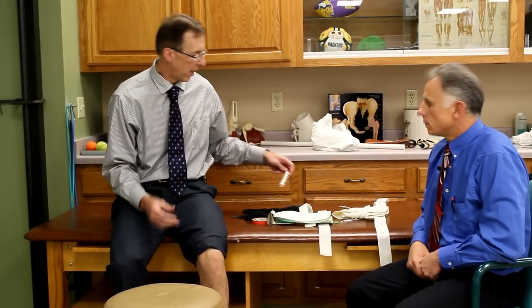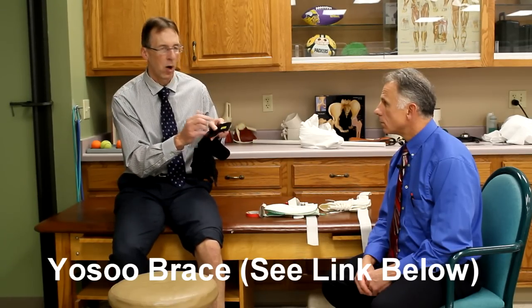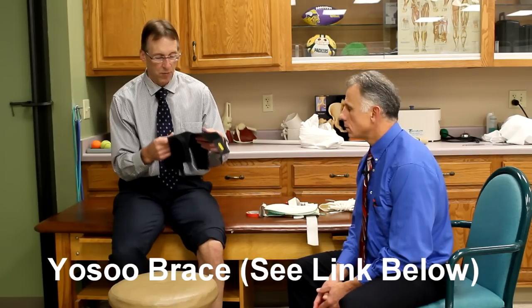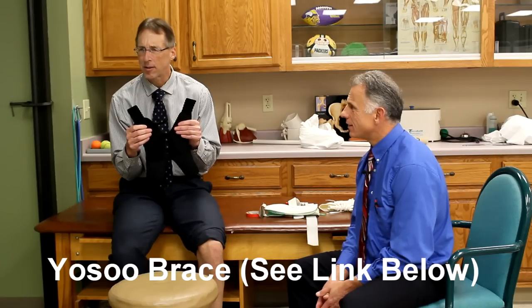If you have a grade one or grade two sprain and want to go back to sports — for a grade one, you could definitely use an elastic brace. These are neoprene braces that provide some nice support; some are like sleeves. This is a brace from Yoso — Y-O-S-O-O. It's a nice brace: it fits well, it's very adjustable, and it was only $9.45 on Amazon.